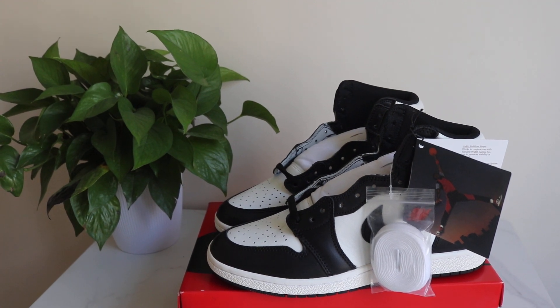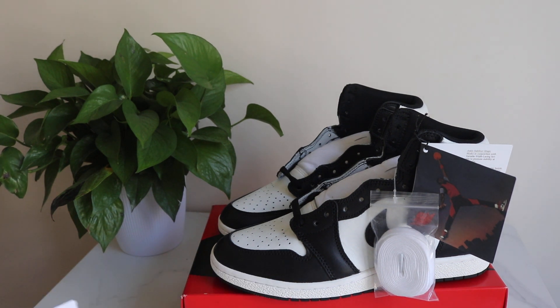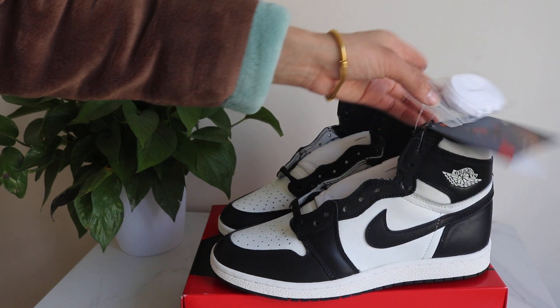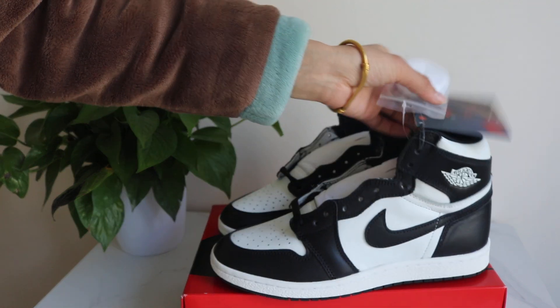What's up man? This is Mary from Easy Custardia. This review is for Air Jordan 1 high top black white 85, and this is the new release one, new shoes. So today I got a chance to show you more details.